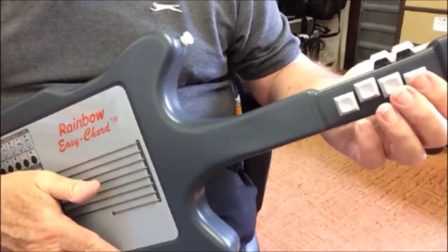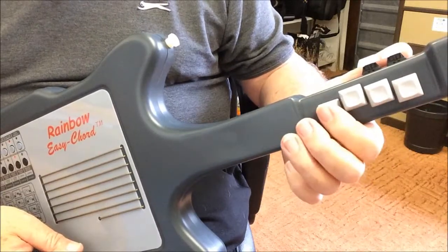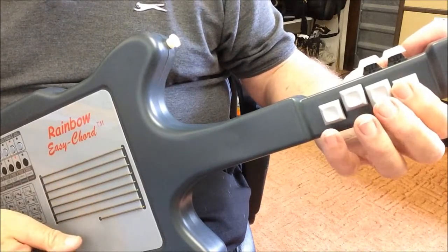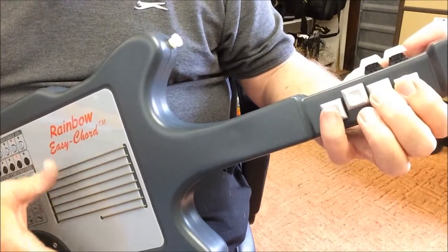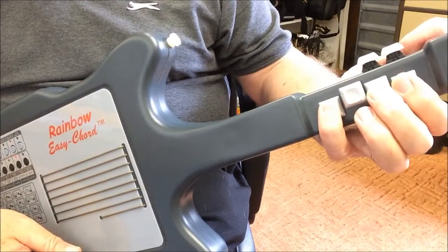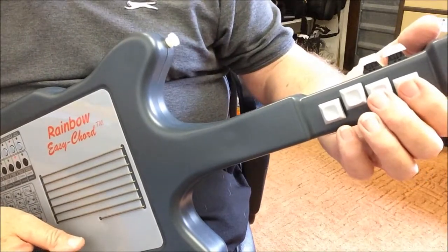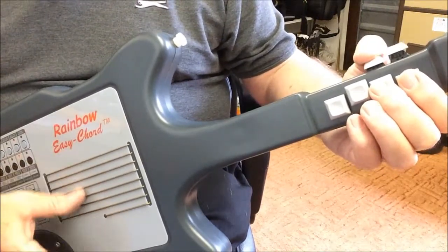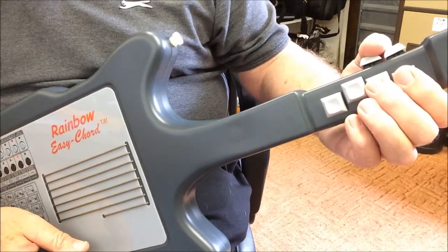Seven positions to memorise, which doesn't take long at all — I've found that kids pick it up very quickly. The fourth button is used to sharpen the chord, to get A sharp or B flat, C sharp or D flat, and so on. So now we can select one of 12 root chords. I added one more chord button to this design, so the total number of possible chords goes up to 72. Pressing this button gives us the minor, and this one gives us augmented chords. Both together gives a diminished chord.